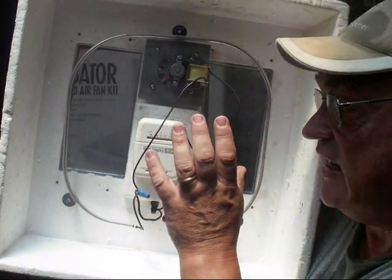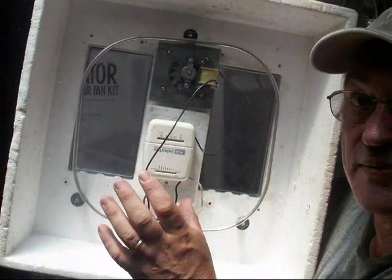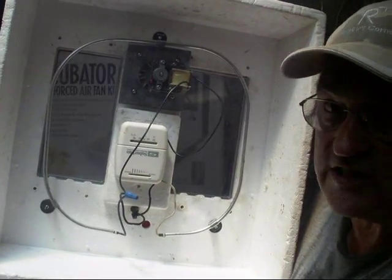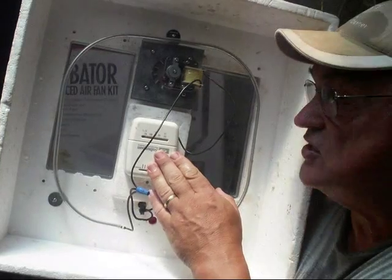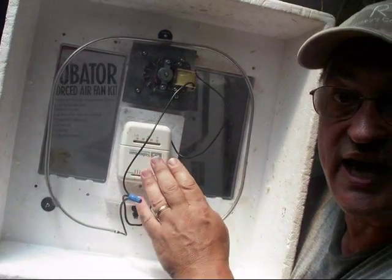I was successful in incubating a batch of eggs using this thermostat. If your thermostat breaks, there are options of buying a replacement online which is a little expensive, but I am on a budget so I had to make do with what I had. I had this thermostat on hand so I used it as an emergency install to get these eggs hatched.